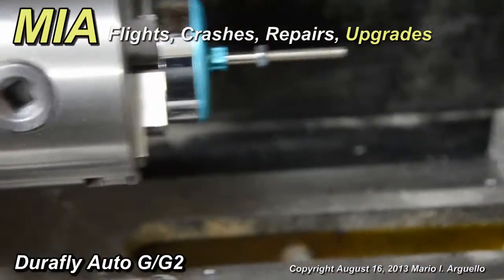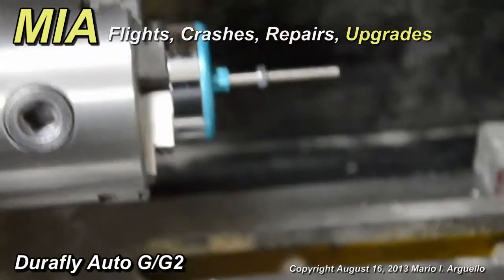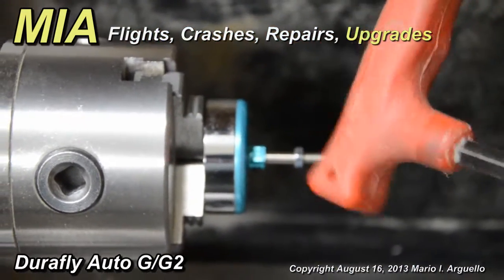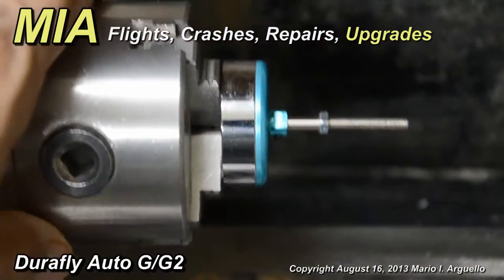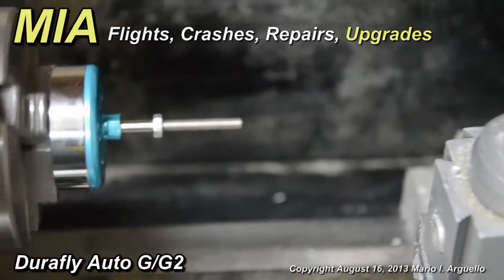This video is just for those that do not have this information at hand and have never done this before. There is another tool I can use — this hard plastic end — and just tap gently because you are manually turning the chuck to find out where the high points are.